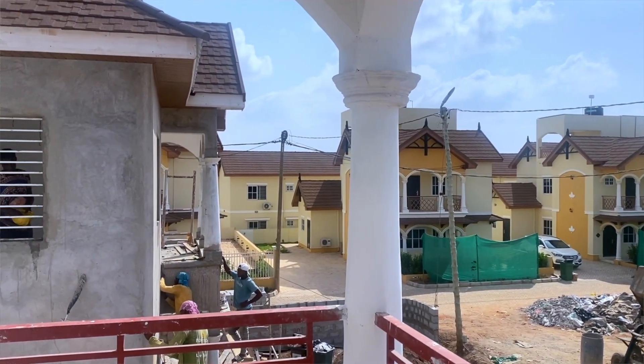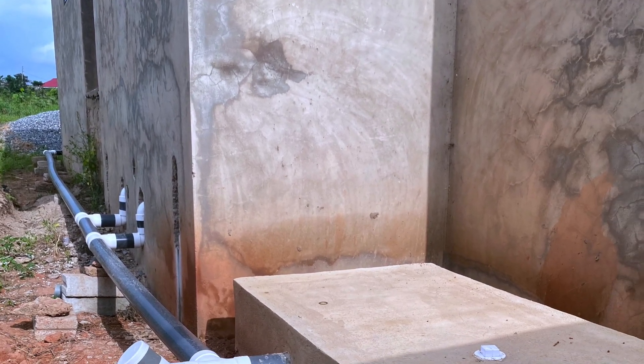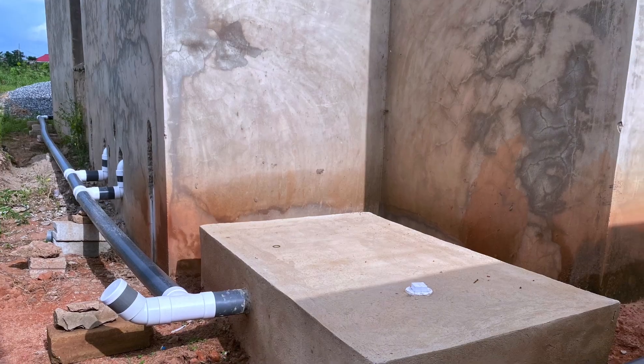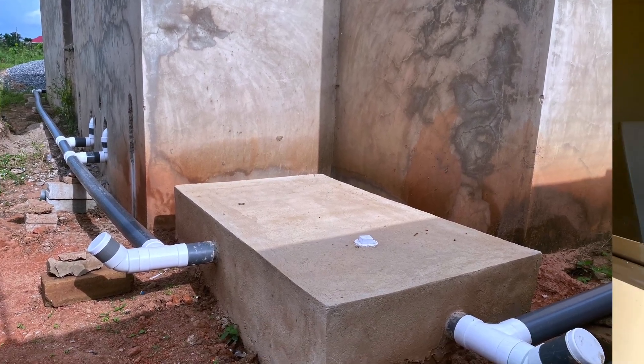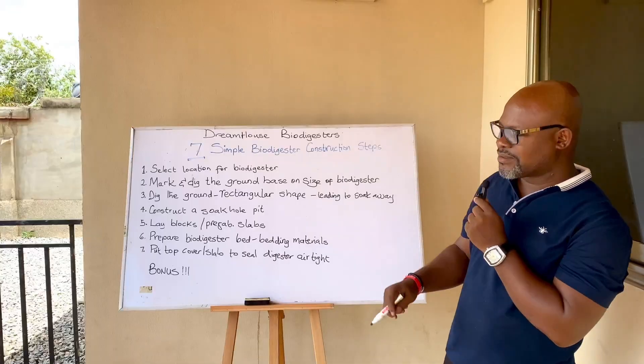You need to know what is going to work for the biodigester: where are the pipes coming from, how many toilets are in the house, how many pipes are coming from which part of the building. You need to know all these things to decide where you are going to place the biodigester.